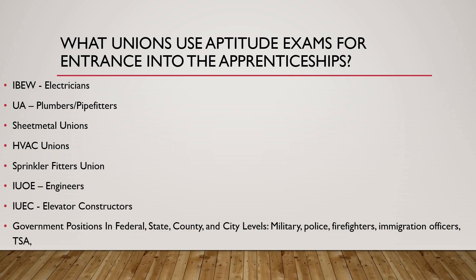You've got the IUEC — that'd be your elevator constructors, the union for elevator workers. So they build them — it could be in a home, a commercial office, a skyscraper, or an industrial plant where they have a bunch of materials going up and down. It could be different things.